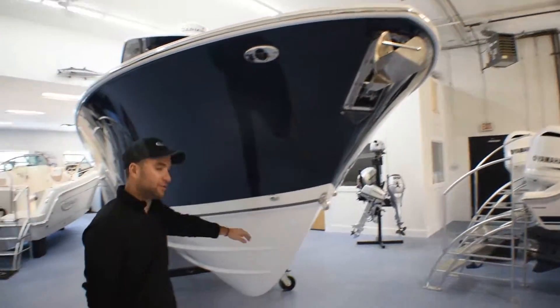With the redesign of this model, they offered a forward entry head compartment. Now you have a large spacious head with a Corian counter top and vacuum flush toilet. You have storage for your filler cushions — it will fill in this whole bow area into a giant daybed. You have your battery charger display, fresh water sink, large entryway, and a tremendous amount of space.